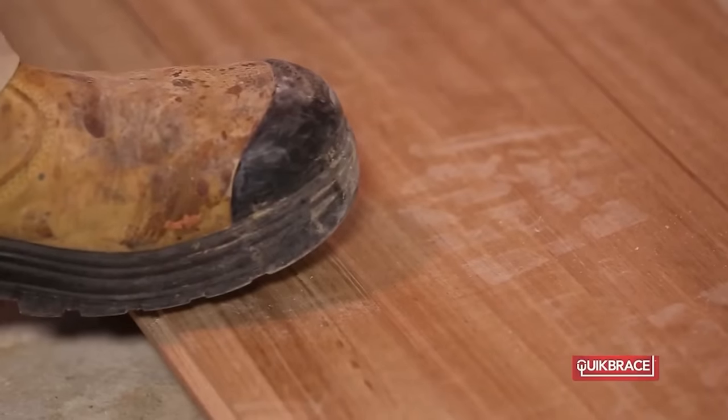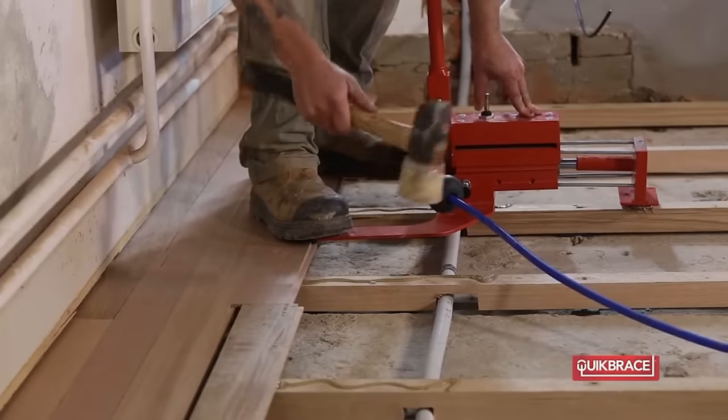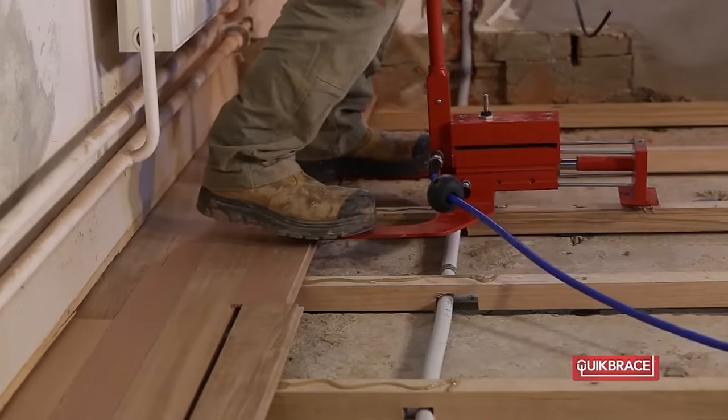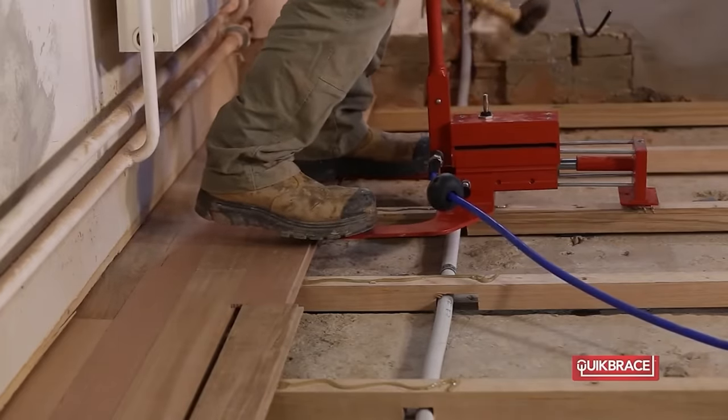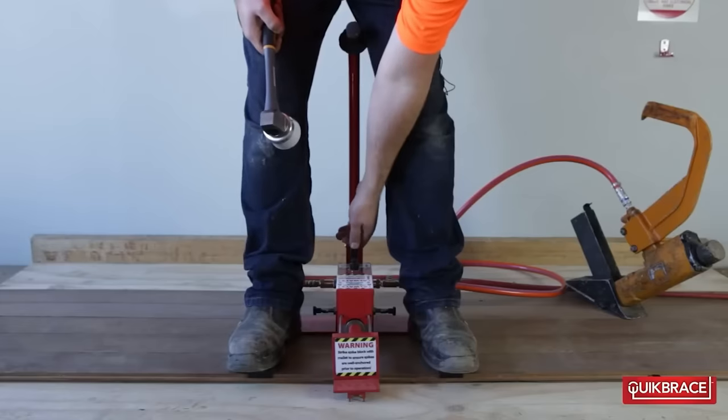Quick Brace is user-friendly, requiring no prior experience. It offers numerous advantages over traditional methods, including reduced installation time, improved efficiency, enhanced joint strength and minimized floor damage.